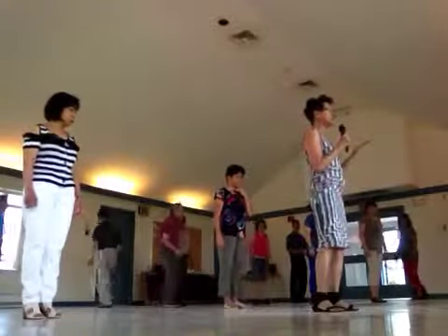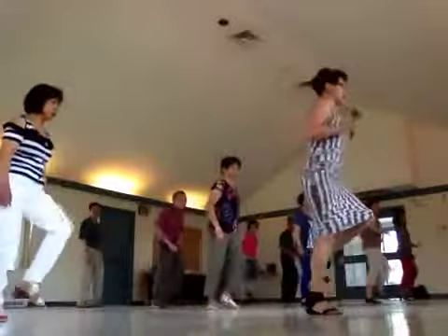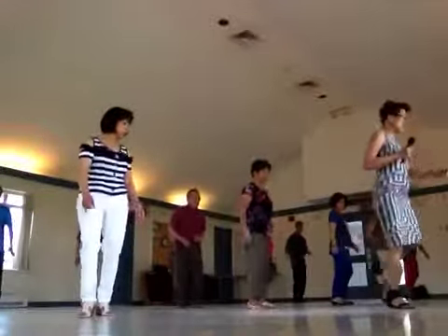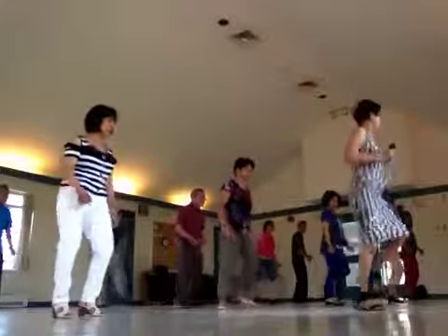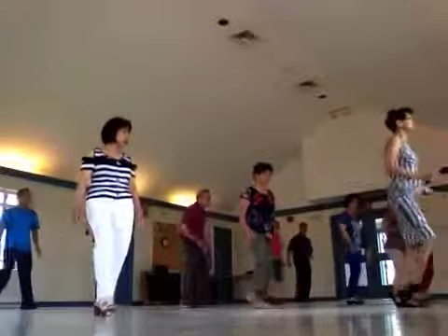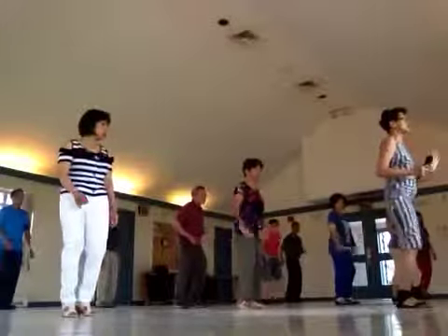One more time from the very beginning. One and two and three and five and six and seven and eight. One, six, three and four, five, six, seven and eight. And one and two, eight and eight and nine and six. Again — break forward. One, two, twist, twist, twist, five, six, twist, twist, twist.